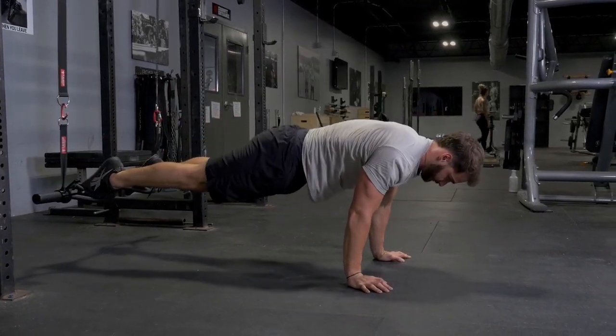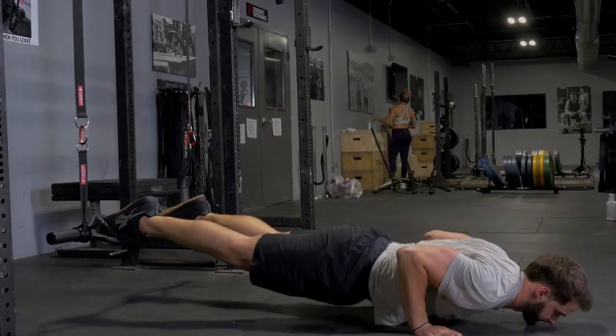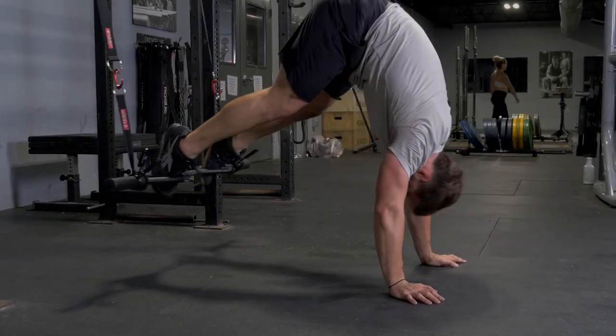Begin on the floor with your hands underneath your shoulders, placing your toes inside or outside the T-grip bar parallel handles. Push yourself up into a push-up position, keeping your legs straight.